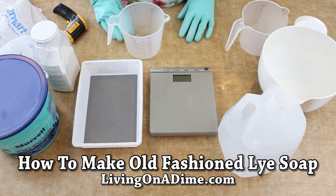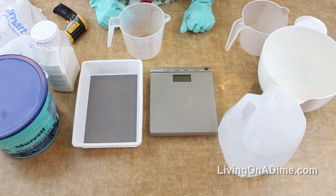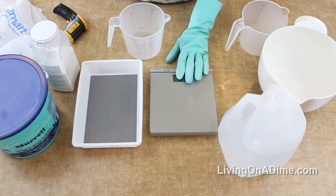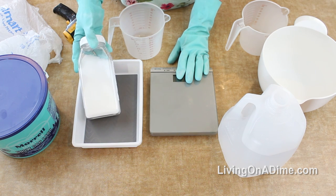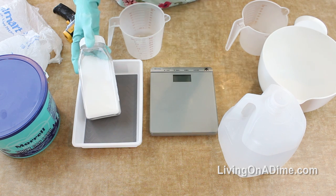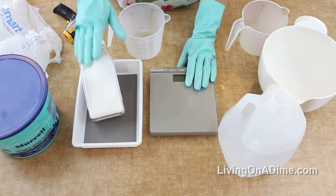Today I'm going to show you how to make old-fashioned lard soap. I've gotten into soap making again - I used to do it 20 years ago and I really liked it. They outlawed lye for a while because drug dealers were making meth out of it, but now you can get it again, or maybe it's just because I've changed states and it's easier to get.